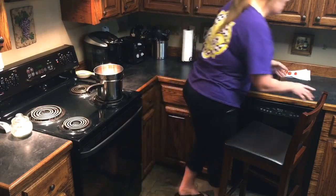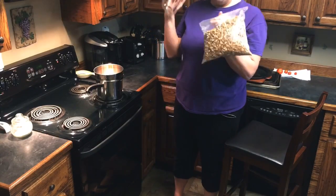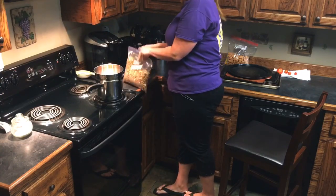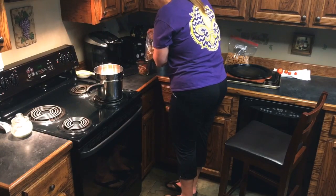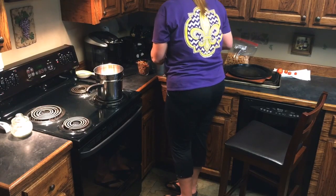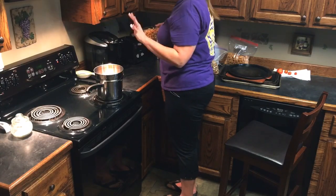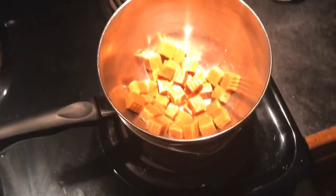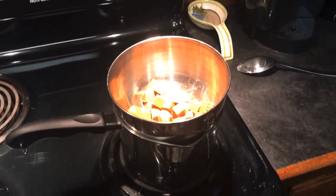I'm going to grab my pecans and measure out two cups using this two-cup measuring cup, and have those ready. Once my caramels start melting, we'll add these pecans in and stir them in. Just caramel and milk on the double boiler — we'll just wait for that to melt.